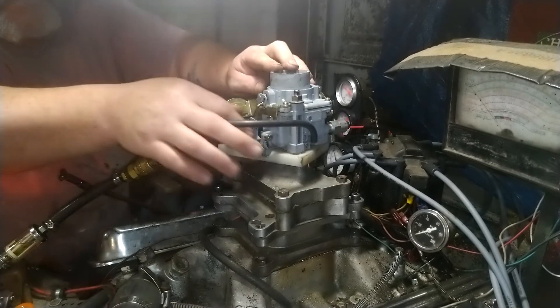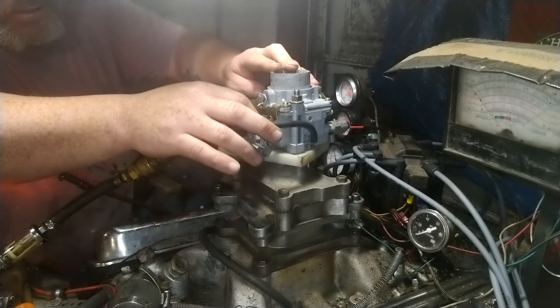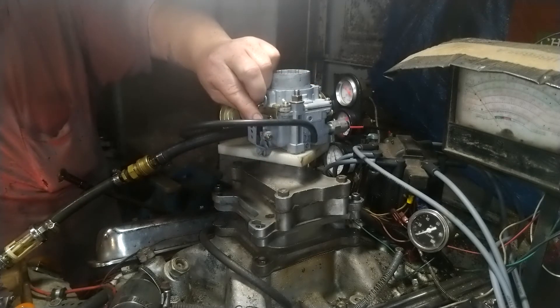Yes, definitely not getting fuel where it's supposed to. That's definitely not working right.